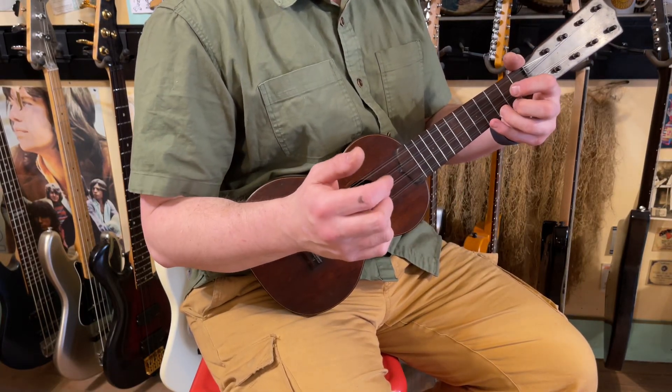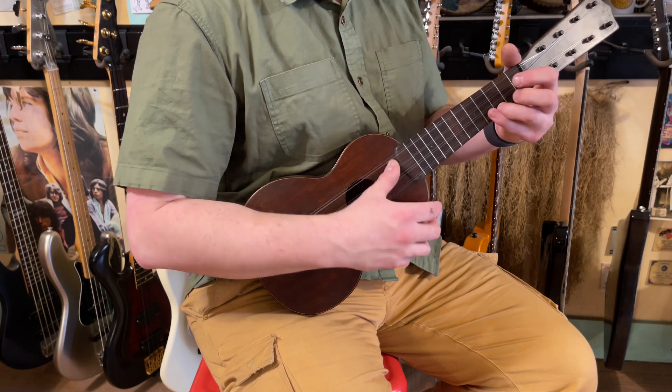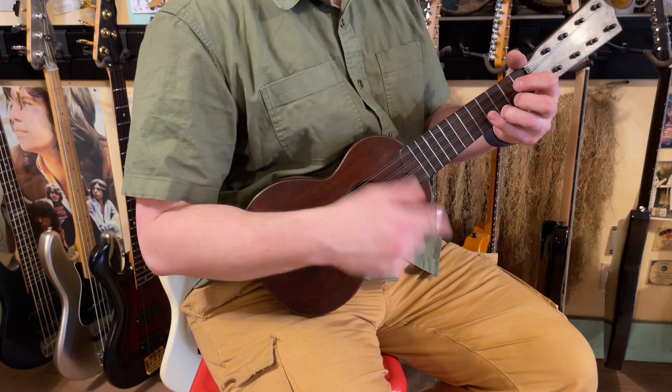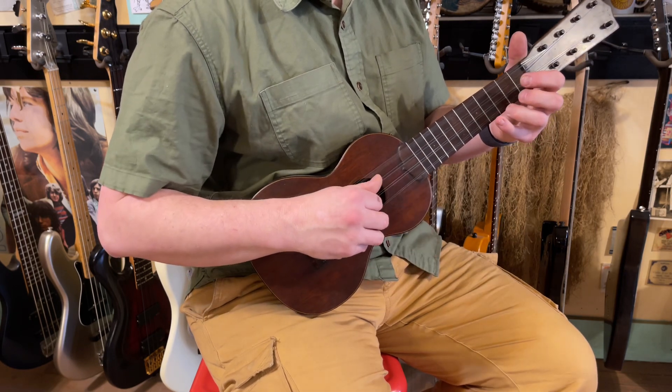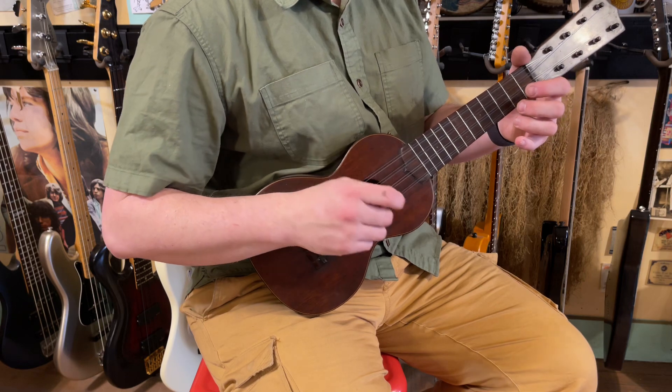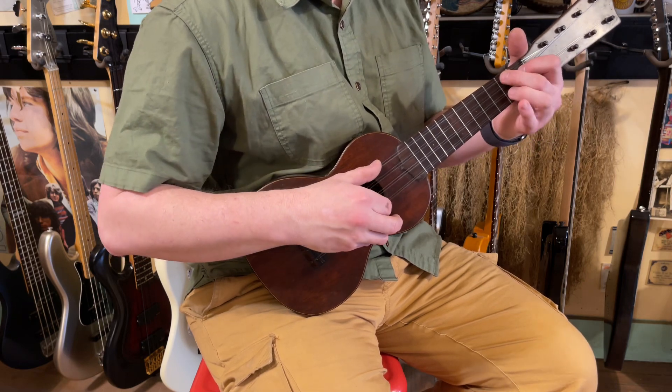The strings are going to go a little out of tune — they're new. Normal Terrapatch has unison strings, but on this one we're using the Worth clears. These two are octave, and listen to how pretty this sounds.